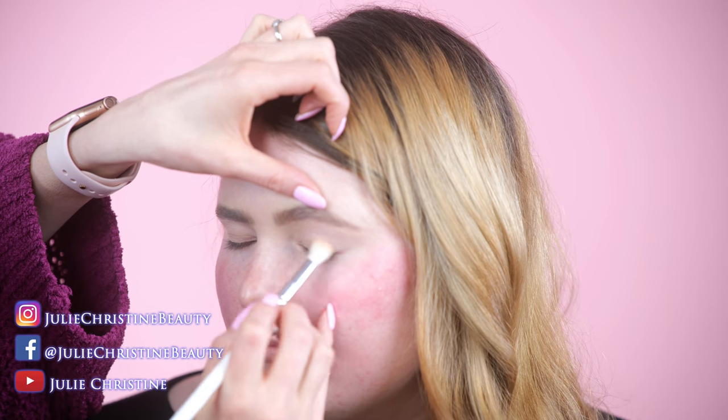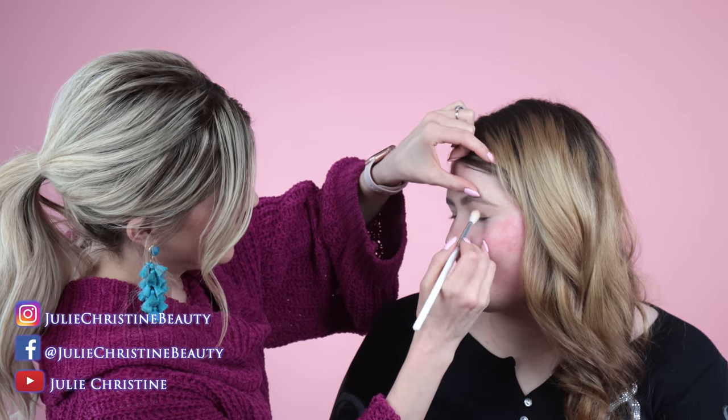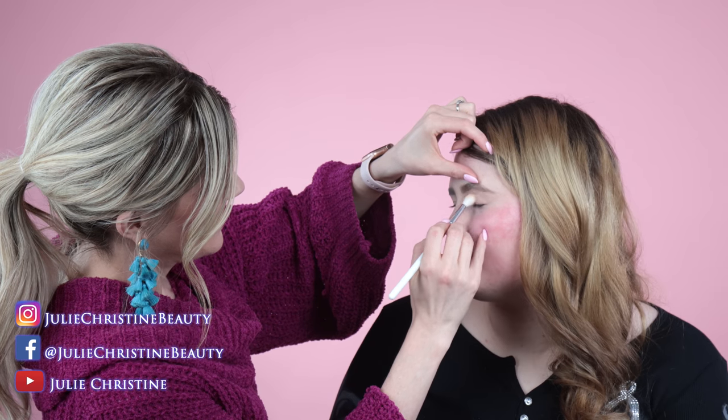I'm just going to wing this out a little bit. I feel like you like to play with your haircut — that's your experimenting instead of wearing makeup, like you're a hair girl. Yeah, I wanted a piercing but my mom said no. Where did you want it? Maybe my nose.